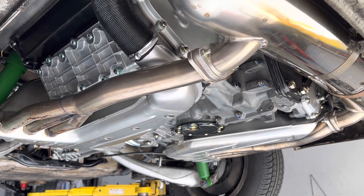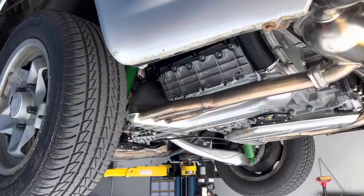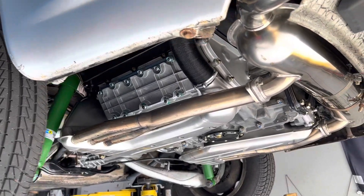Hey, Brightworks here. What are you looking at? A 1974 911 S with a Sport-O-Matic.